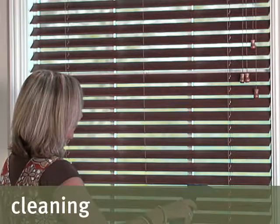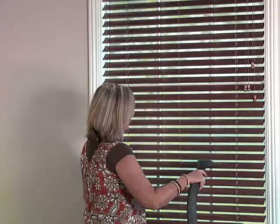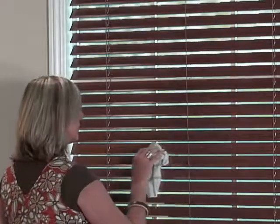Minimal care and cleaning is needed to maintain the beauty of your Smith & Noble wood blinds. To vacuum, use a brush or dust head attachment. To dust, use a soft, clean cloth.